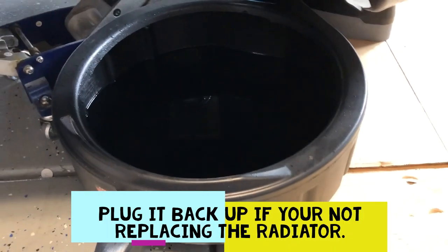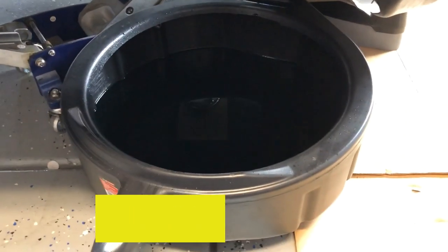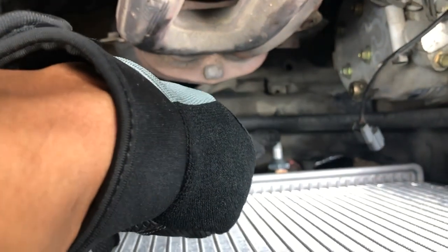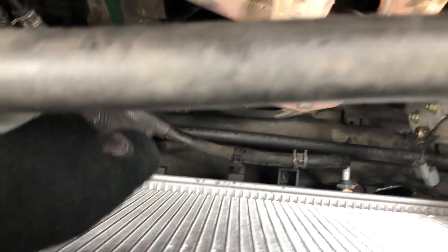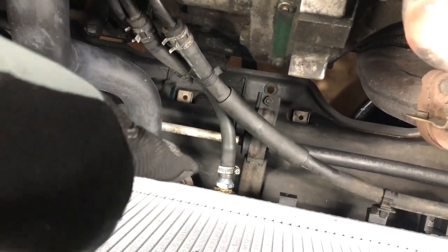It looks like the coolant's done draining, so I'm just going to plug it back up. Both fans are gone. Now we can remove the tubes — the three tubes down below and the bracket. Remove this tube right here, the bracket — there's a 10mm underneath there. Let's go to this side: big hose, and that hose right there.